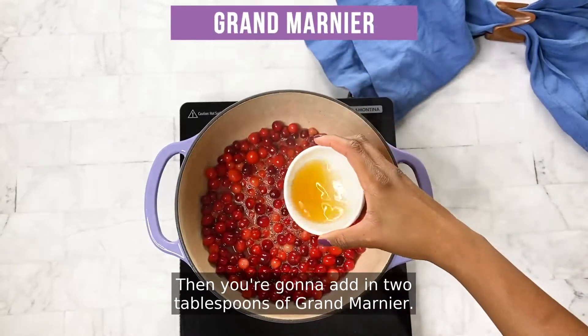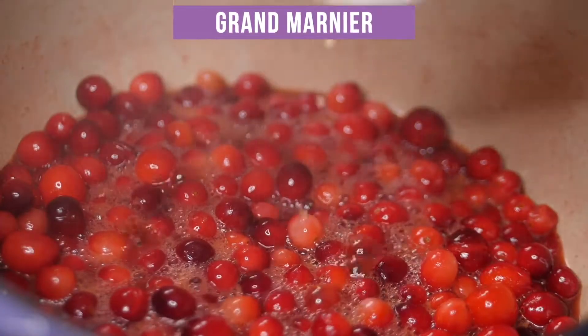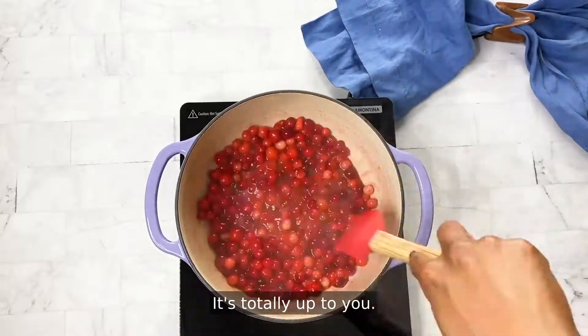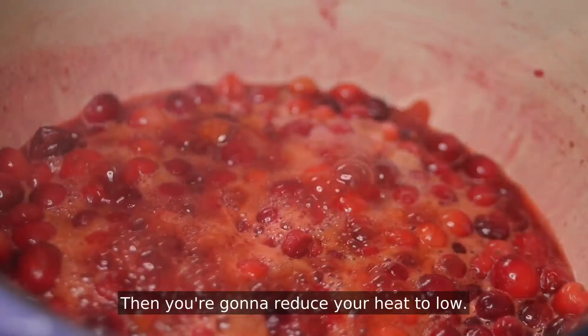Then you're going to add in two tablespoons of Grand Marnier. You can add in additional Grand Marnier if you wish — it's totally up to you. Then you're going to reduce your heat to low.